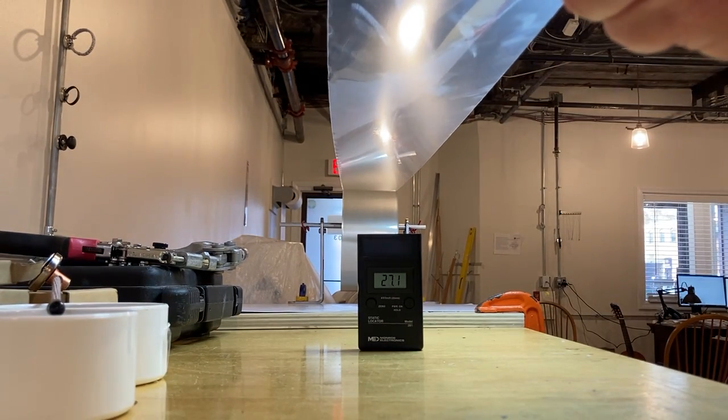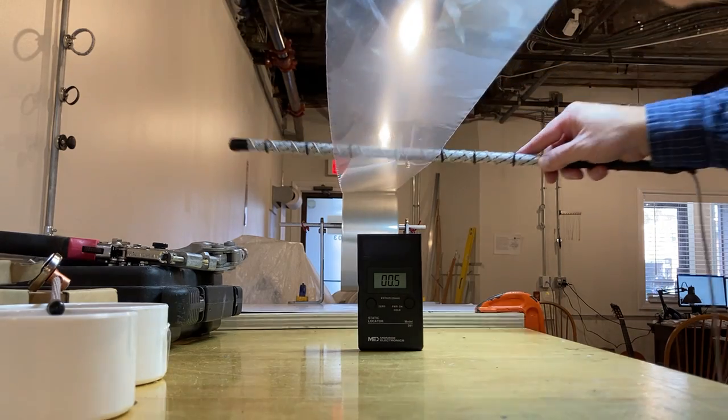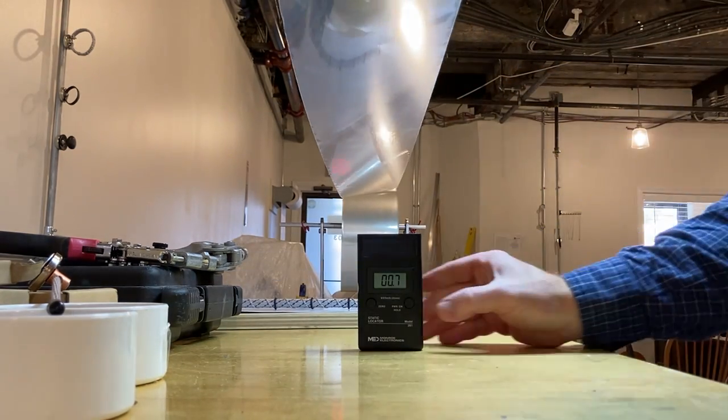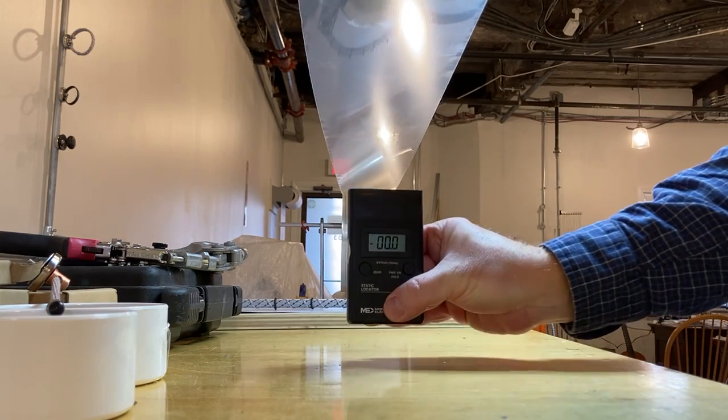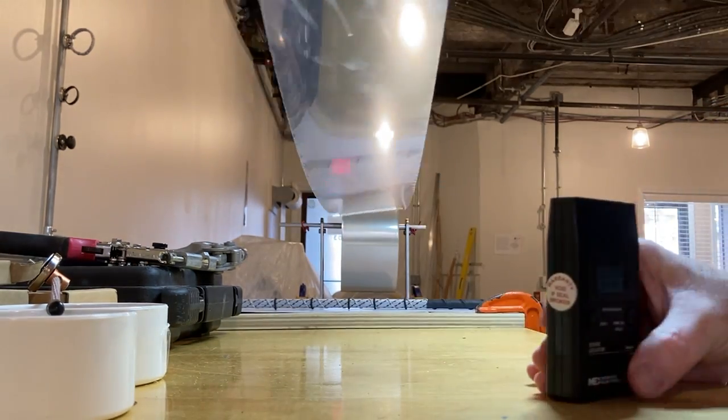As you can see, we've got lots and lots of charge. So what I'm going to do is just pass the Safety One across the film, and then I can put this down. I'm just going to zero this out, but you can see that the charge has been dissipated.